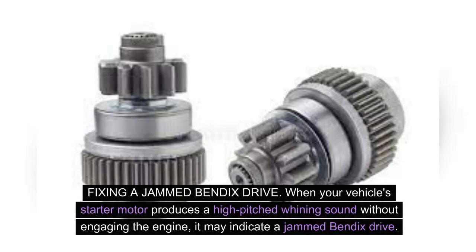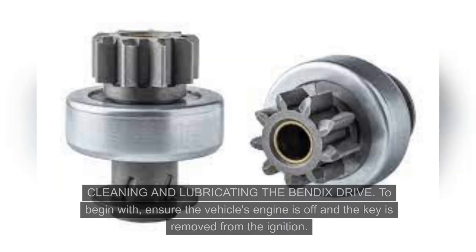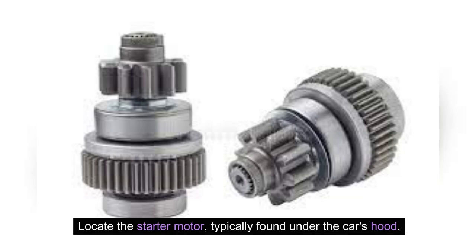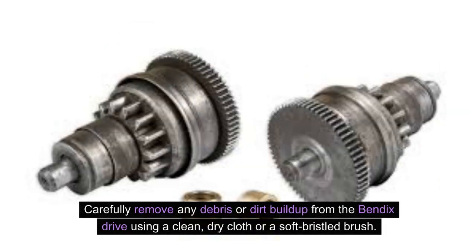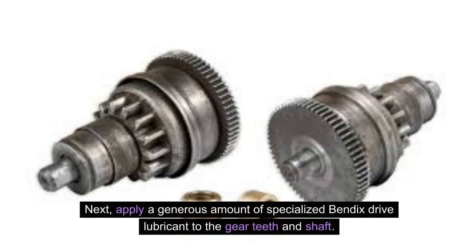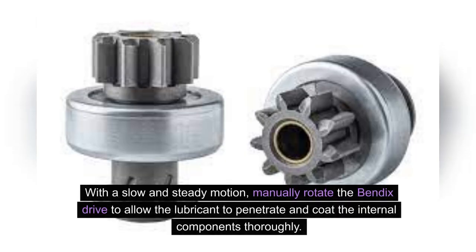Fixing a jammed Bendix drive. When your vehicle's starter motor produces a high-pitched whining sound without engaging the engine, it may indicate a jammed Bendix drive. Often, this issue can be resolved by cleaning and lubricating the Bendix drive, or in more severe cases, replacing it entirely. To begin, ensure the vehicle's engine is off and the key is removed from the ignition. Locate the starter motor, typically found under the car's hood. Carefully remove any debris or dirt buildup from the Bendix drive using a clean, dry cloth or a soft-bristled brush, paying close attention to the gear teeth and shaft. Next, apply a generous amount of specialized Bendix drive lubricant to the gear teeth and shaft, ensuring the lubricant is compatible with your vehicle's specific type of Bendix drive. With a slow and steady motion, manually rotate the Bendix drive to allow the lubricant to penetrate and coat the internal components thoroughly.